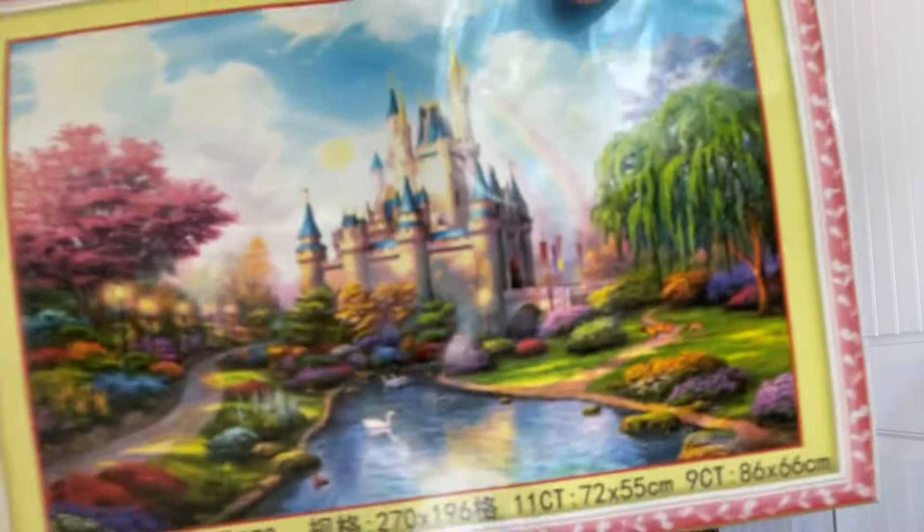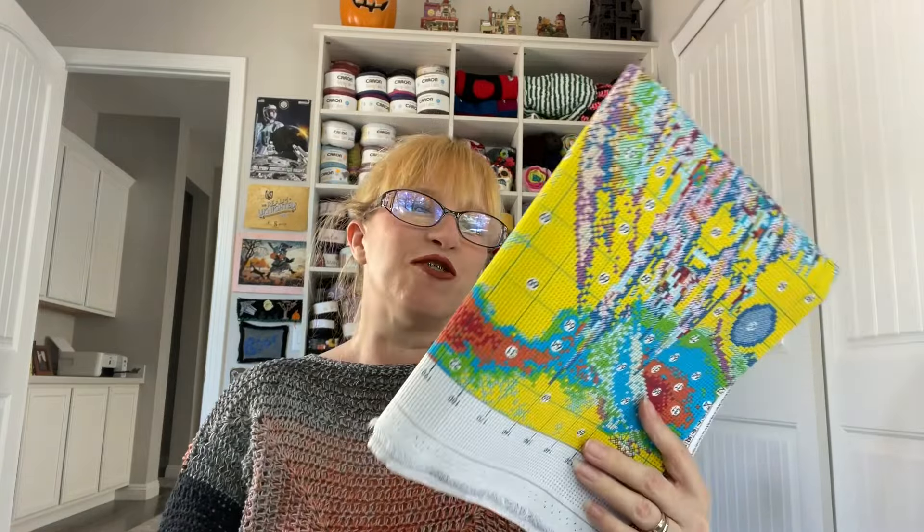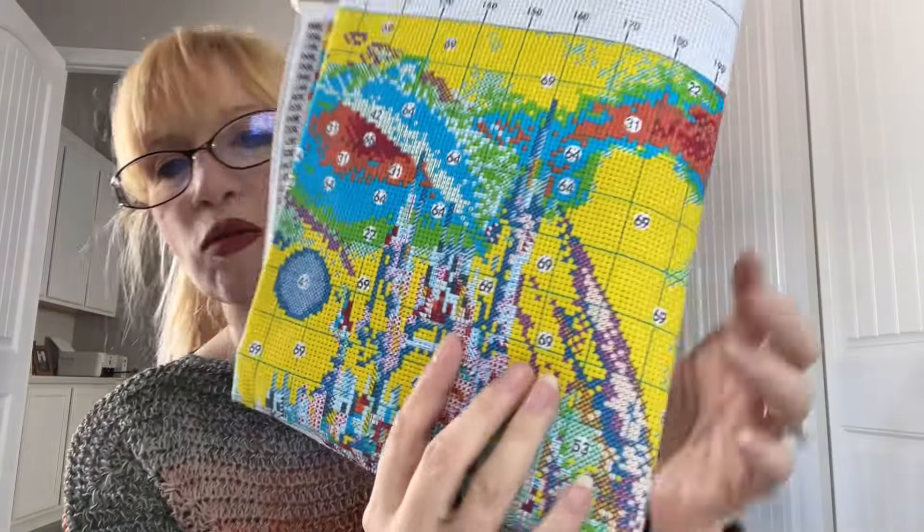Maybe this isn't the Disneyland castle — I have no idea — but it sure does look like it. If this is the Disneyland castle, I'll be doing it and giving it to one of my sisters. I'm gonna do it, but I'm starting with this weeping willow tree because I love it so much. That color blocking — I'm so excited about all this.